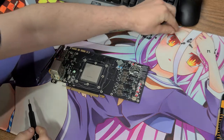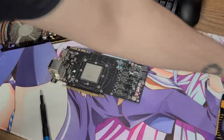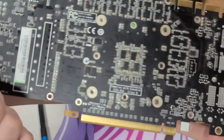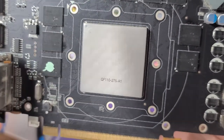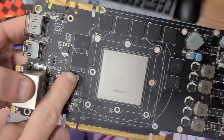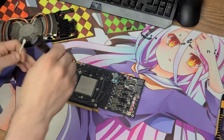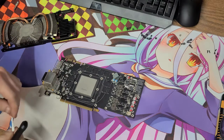Who knows how old this card was and how much it went through. I decided to take off all the thermal pads. I have some of those coming in the mail. You can see just the sheer size of that GPU die — it is huge. It's a GF110-275-A1. That's the size of a Ryzen CPU right there. I went ahead and took them all off. At first I tried to use a Q-tip — it didn't really work out too good. So I tried to use my brush — that wasn't really working out. So I went back to the Q-tip. Back and forth, and eventually I got it off.